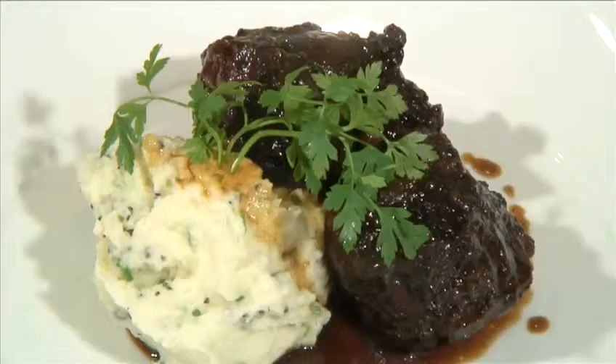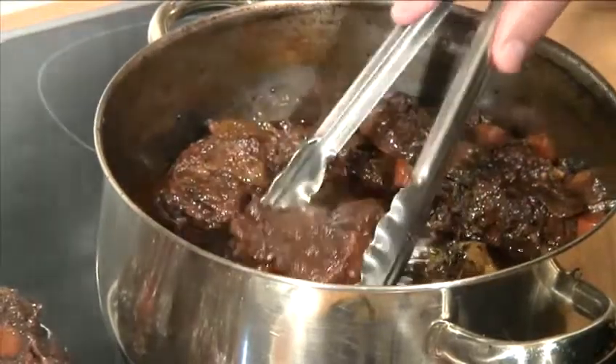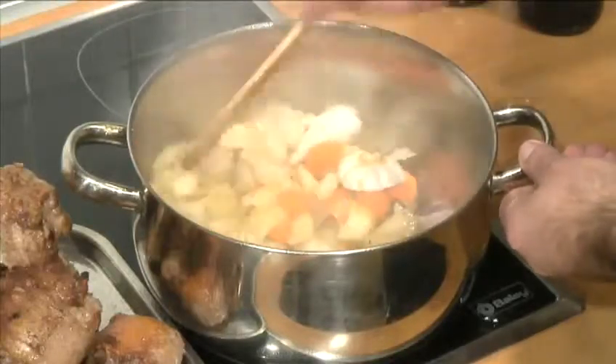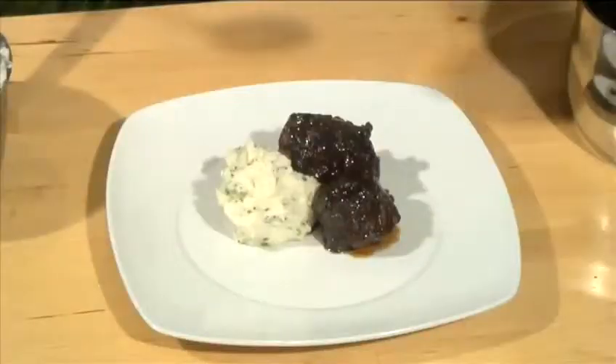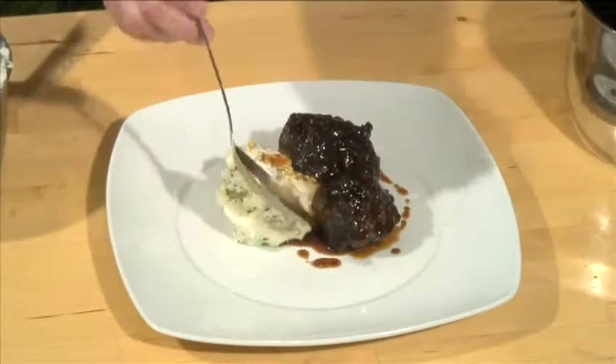Hello and welcome to Videojug. We're going to make braised oxtails with truffled mashed potatoes. Braising is a technique by which meat is cooked slowly in a liquid, usually with aromatic vegetables to add to the flavor. It is a great way of cooking the tougher cuts of meat and results in a rich, hearty meal, especially when served with these rich mashed potatoes.